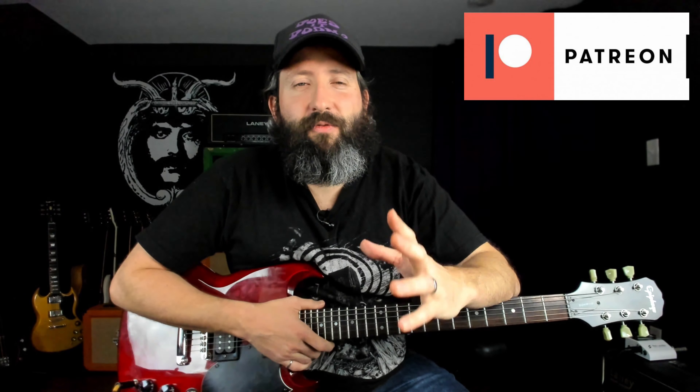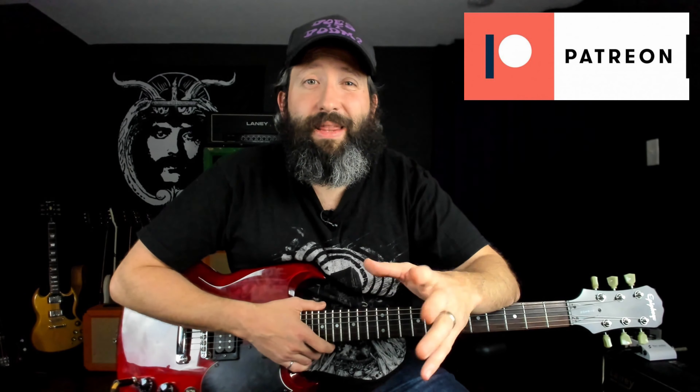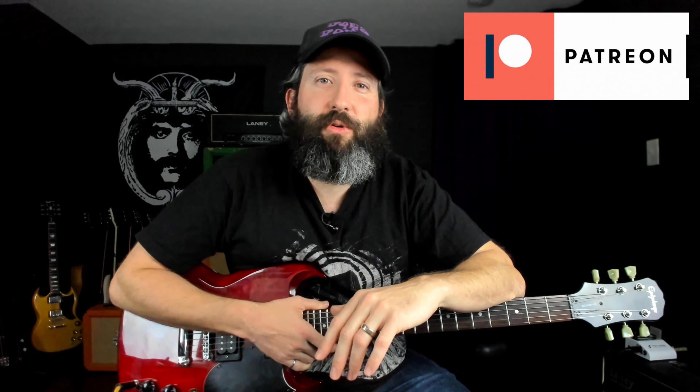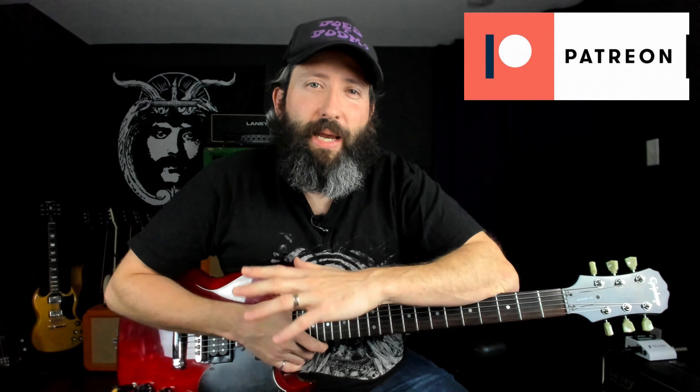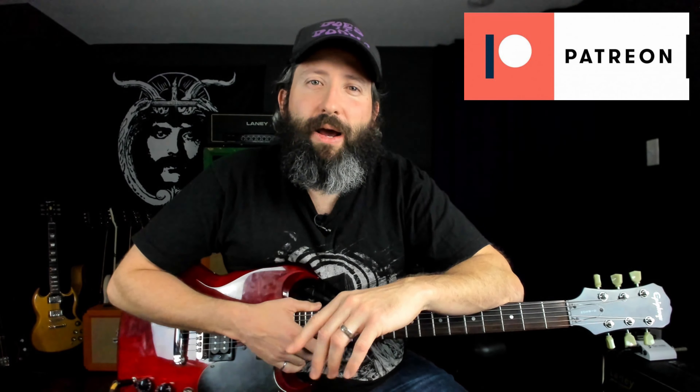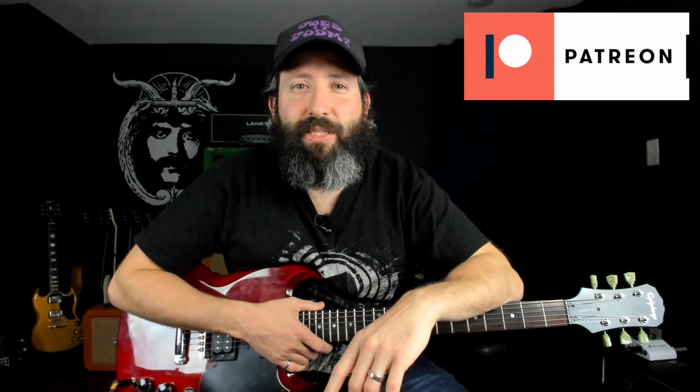Throughout this lesson, you're going to hear me talk intervals — major thirds, flat fifths, major sevenths, and so on. If you want to learn a little bit more about it, I've got a complete guide on the four intervals of doom, along with an entire doom metal scale guide over on Patreon, as well as the full transcription of this lesson for both guitar and bass. You can check it out at patreon.com/doesitdoom.